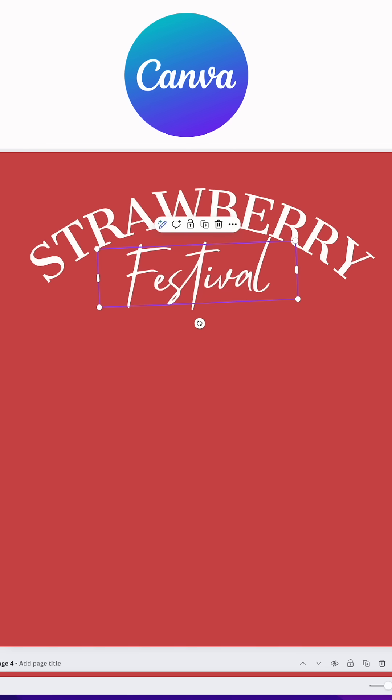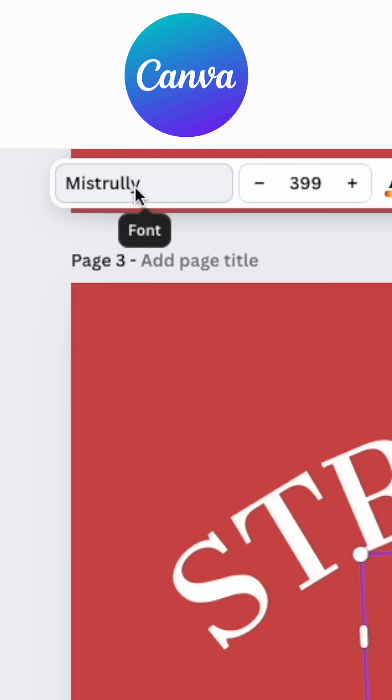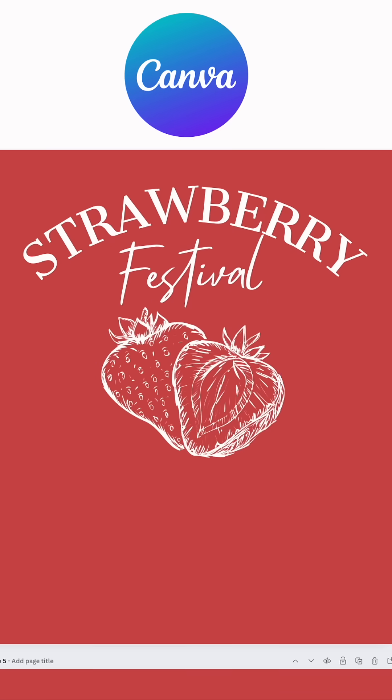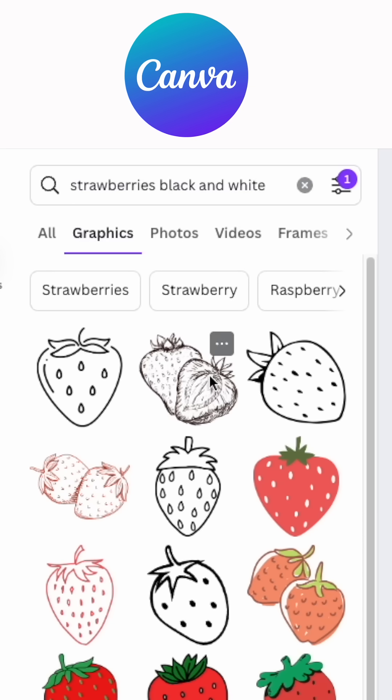The next font I'm using for 'festival' is Miss Truly, and no effects on it — I'm just moving it diagonally just a little bit. The next thing I've got is the strawberries, and you can see this is a free version — I just clicked on it and changed it to white.